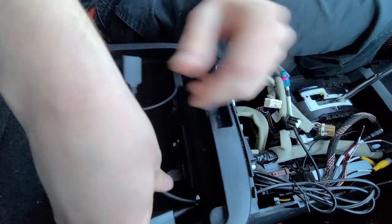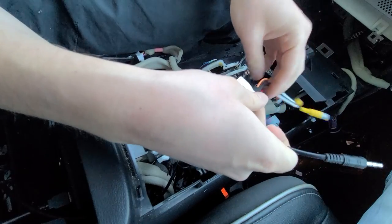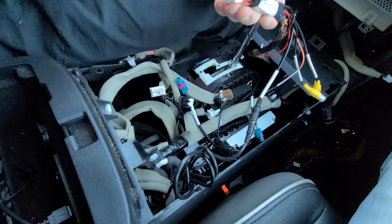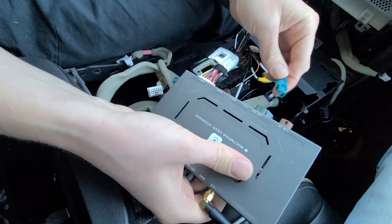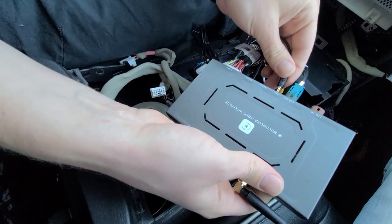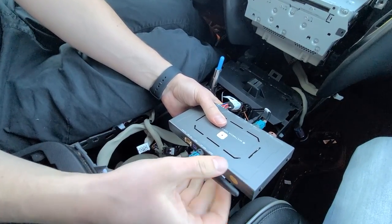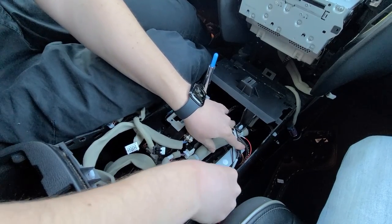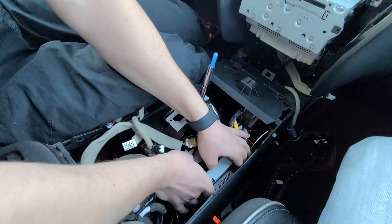Those are the two connections you're going to have here in the armrest. Now we're going to start connecting all these wires to our module. First, take the auxiliary wire and connect it to the harness — connecting it to the audio out. Then take the same harness and plug it into the module. Next, the video cable goes to LCD out, the microphone goes to the microphone input, and the USB is for CarPlay. You also have to connect the Wi-Fi antenna. In this car, we're going to hide the module around this area — it fits nicely and won't interfere with anything. You can also use Velcro to attach it so it doesn't move around.